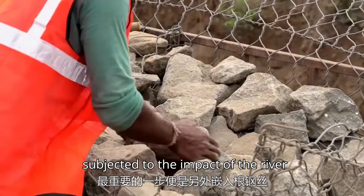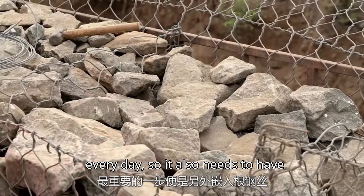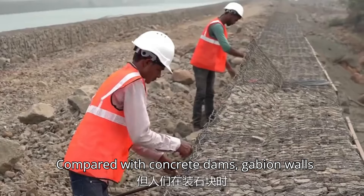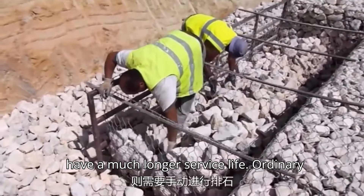It is also very good in terms of rust prevention. The wall is subjected to the impact of the river every day, so it also needs to have extremely high resistance to pressure. Compared with concrete dams, gabion walls have a much longer service life.